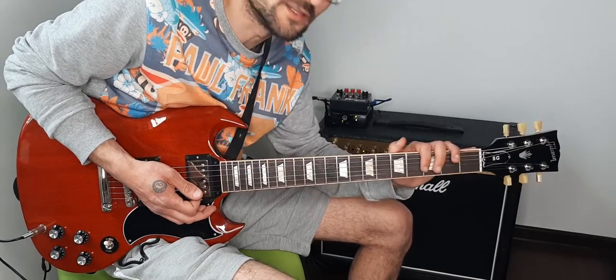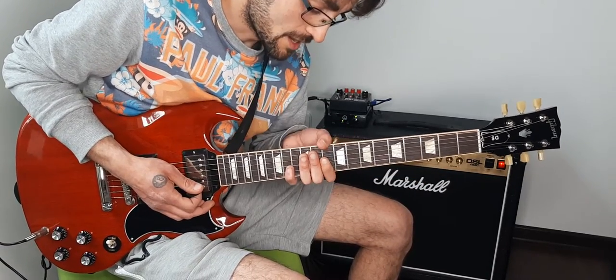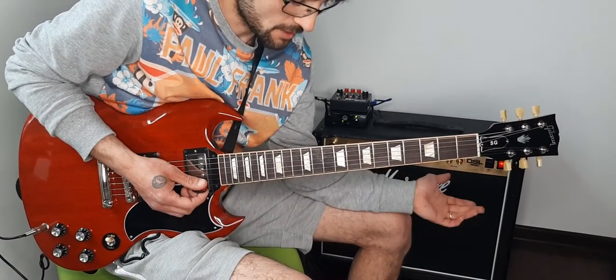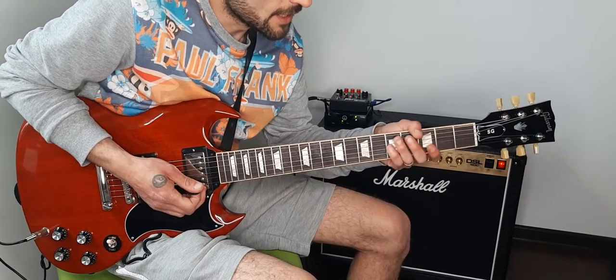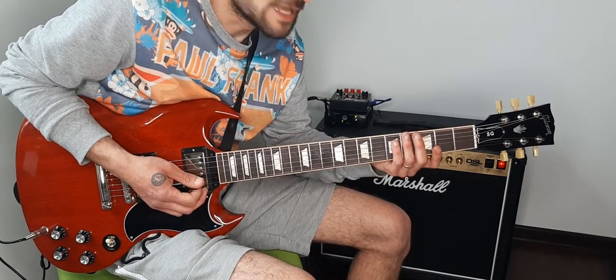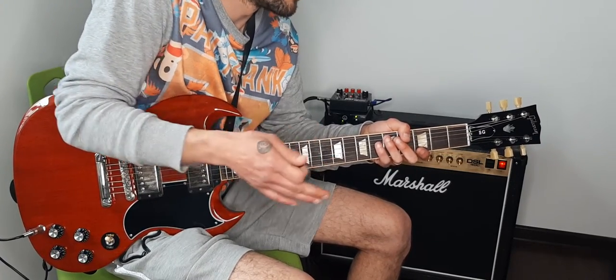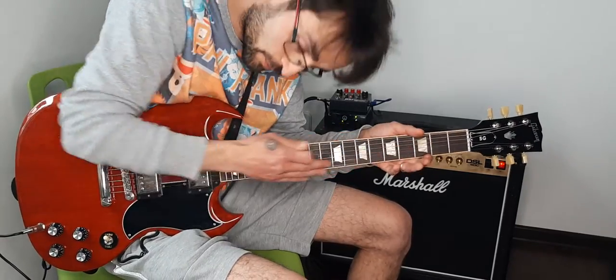The song itself has a structure that you must respect. I will show you later how to play the complete song. For now that was just the intro — I hope it's going to help you. That's how we hold the intro, and later I will show you how to play the full song.